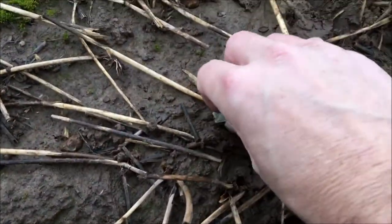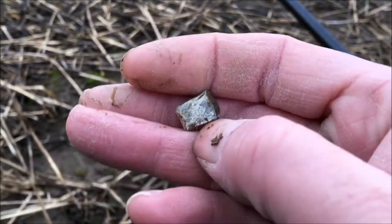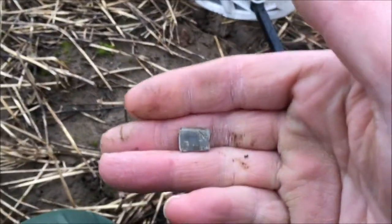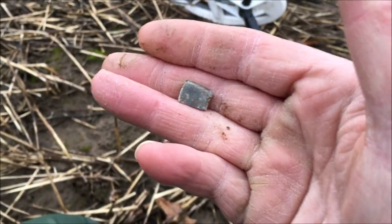Hi guys, nothing to report yet. Just had this on the surface — a tiny little block of lead. Came in about 70s–80s. Decided to dig for it but didn't have to because it was on the top. And as soon as you start, I just found another big bit of lead down there but didn't film that. Let's crack on and get to them coins.